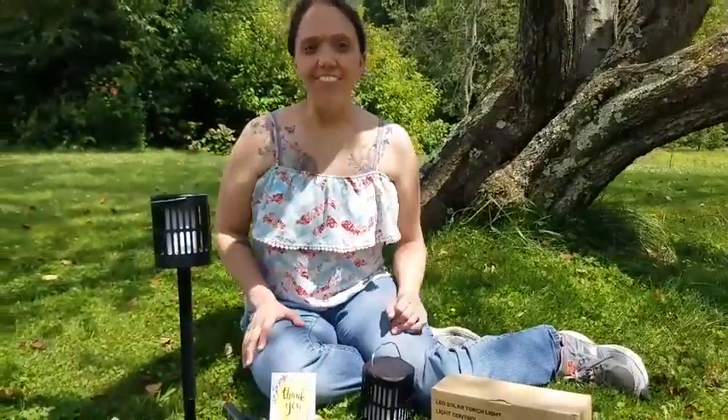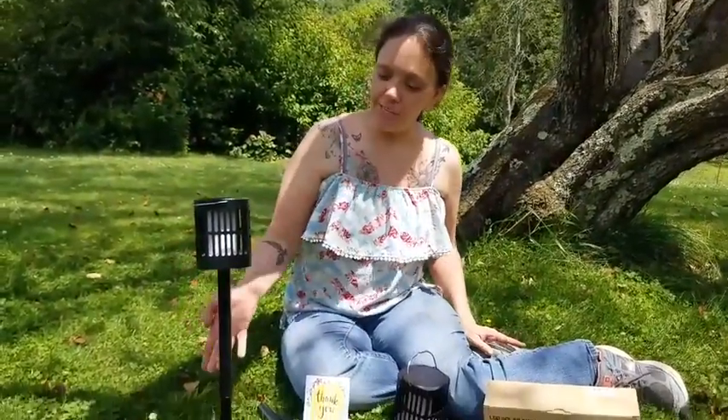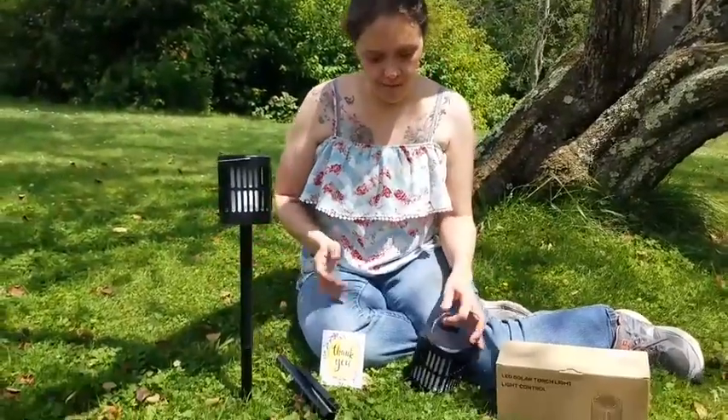I had the opportunity to try these SMY solar flame lights. They're pretty cool because you can put them in the ground like this, but they also have a little clip, so if you wanted to clip it wherever you're having your picnic or whatever.